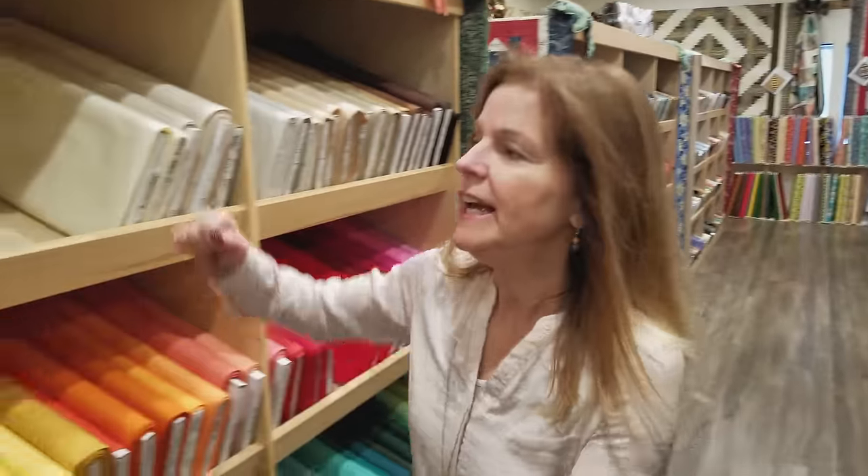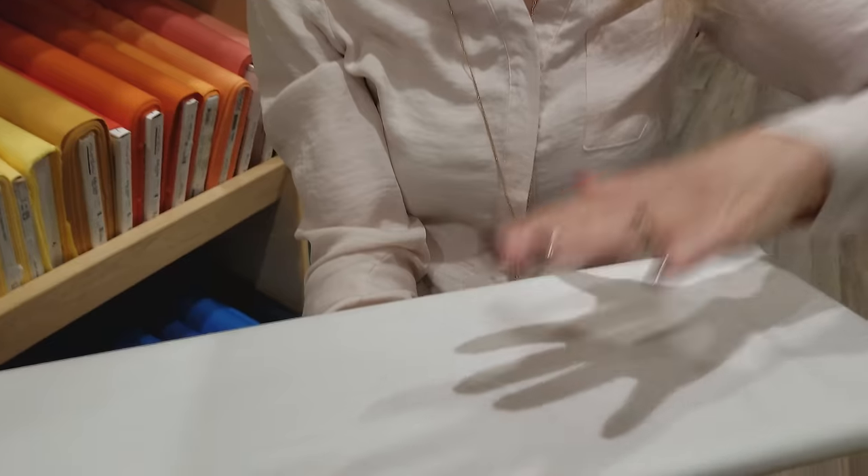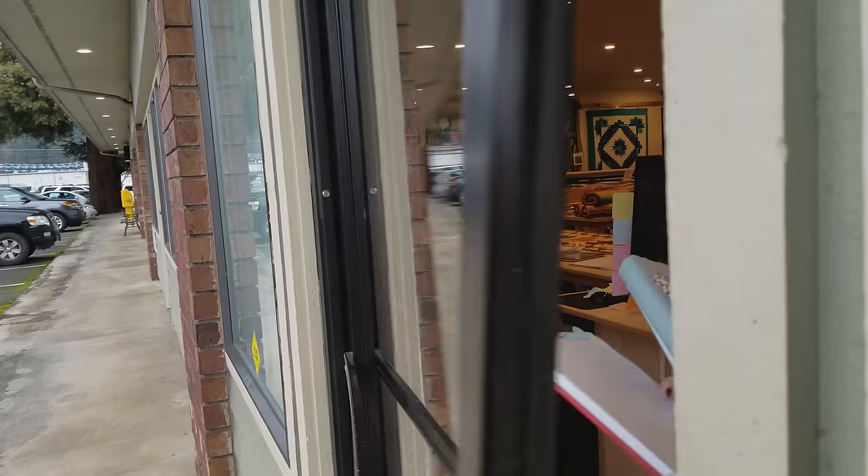The only other thing we need is some solid white for the background so that our boxes and shadows can float on top of it. Grab your prints and let's get sewing.